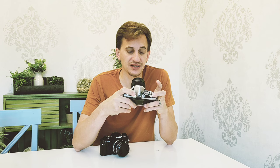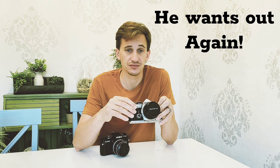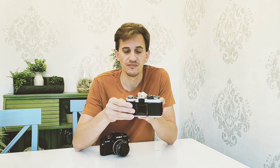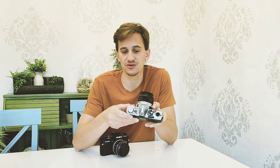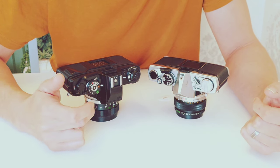Where the Minolta makes up its ground is in the glass available for the camera. There are more options and a greater variety of affordable glass for the Minolta versus the Olympus. Having the ability to remove the hot shoe from the Olympus is something I enjoy because I'm not a flash photographer — I rarely ever use a flash or anything requiring a hot shoe, so being able to remove it really helps increase the camera's compactness.